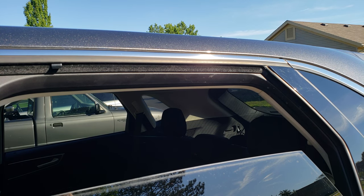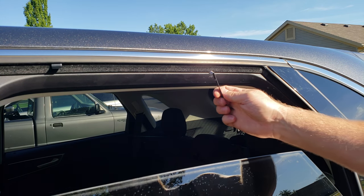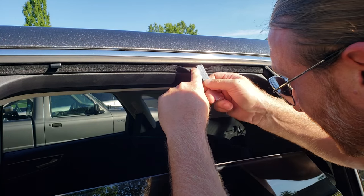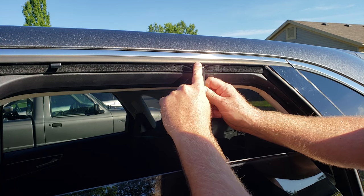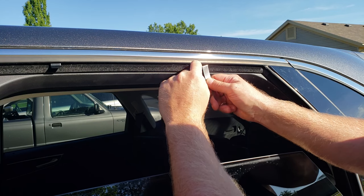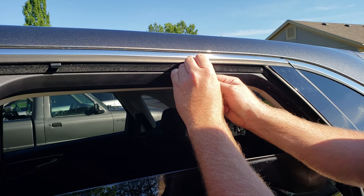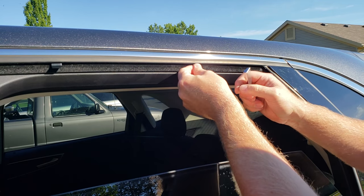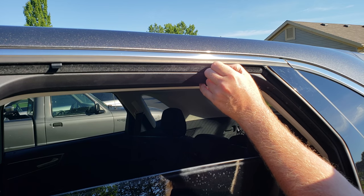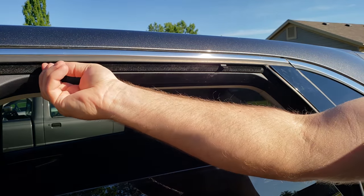And then we're going to do the same thing for the other side, using this tool and one of these clips. First layer, second layer — two layers. Hold it down with your tool, put that just over the edge there, push it up in there, and you can slide it down to the four inch mark, or wherever you think is about three to four inches, and have those set for yourself.